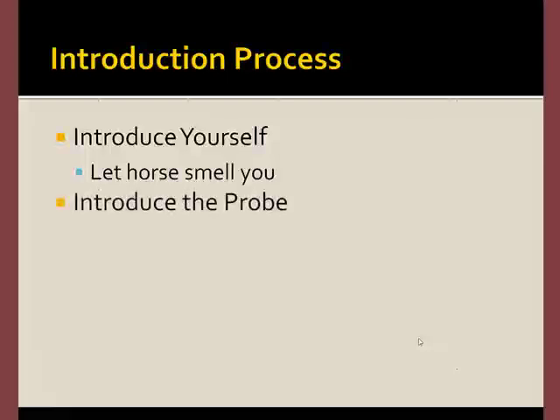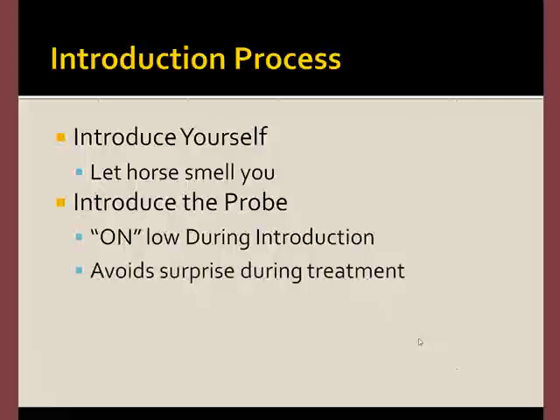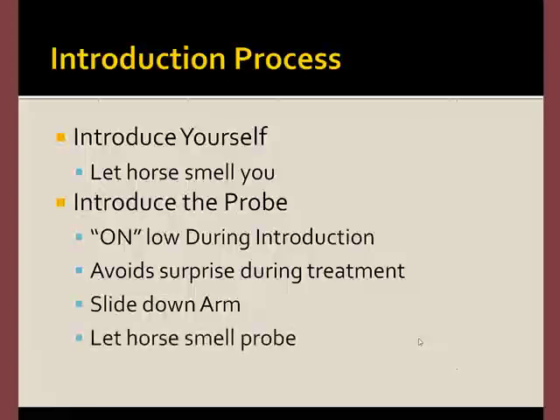At a minimum, the probe or the treatment device is going to be new. I usually keep the machine on during the introduction because I want to avoid surprising the horse later. I'll place the probe over my arm and slide it down so that the horse won't feel like I'm approaching it with something strange or new that it should be scared of. I always allow the horse to smell the probe, which usually smells like other horses, which creates a tendency for the horse to relax.